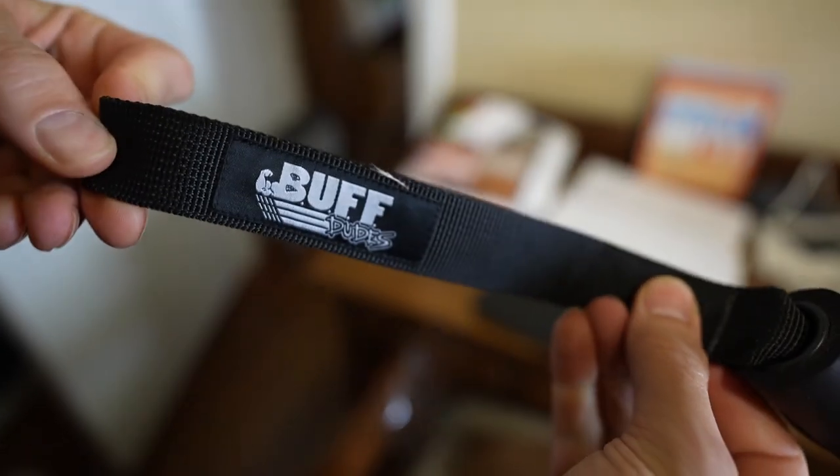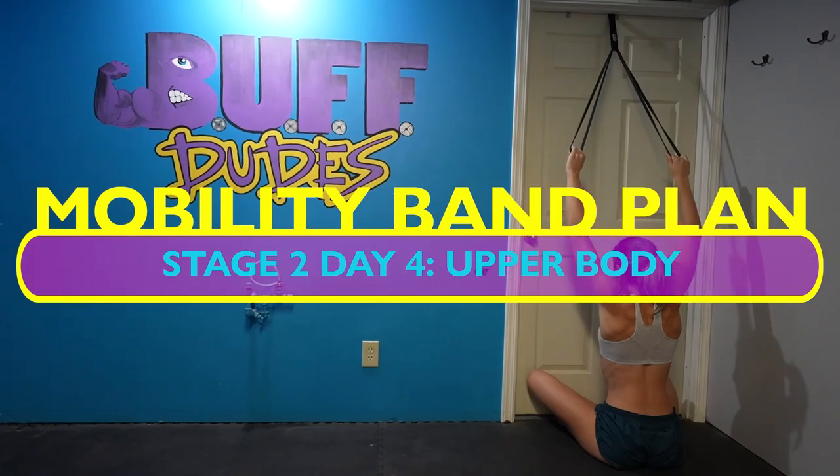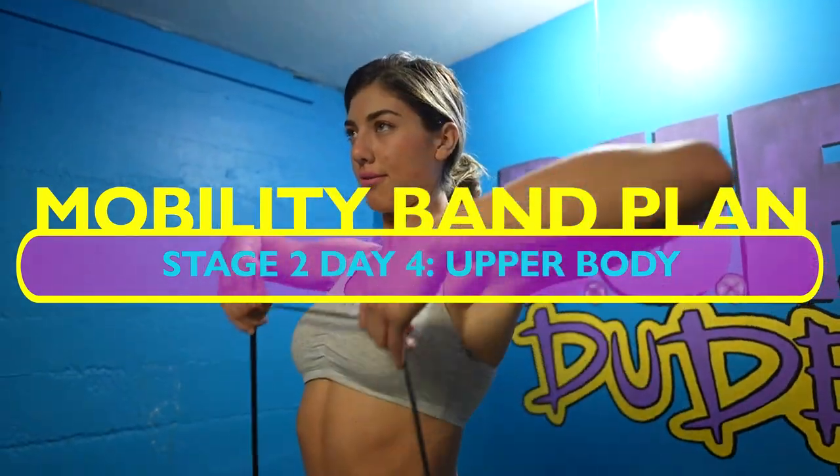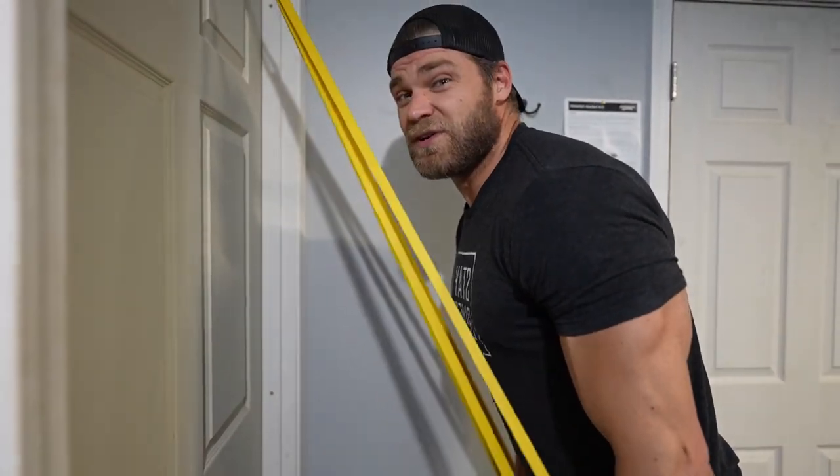It's got the Buff Dudes logo on it and it's awesome — you can anchor the band to it and really do anything with it. That's what we're gonna be doing today to show you how it works. It is the final day of Stage 2, the beginner stage. I'm excited because it is upper body day today — this is gonna be a good one.